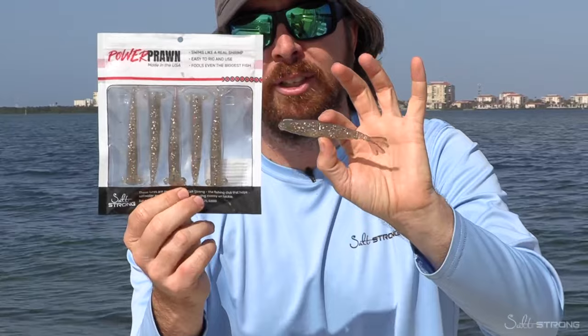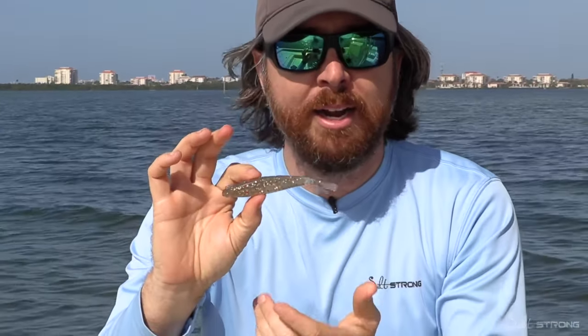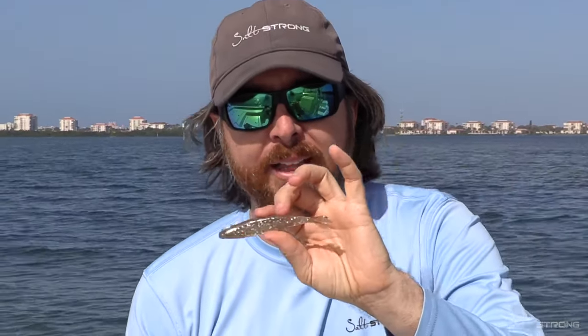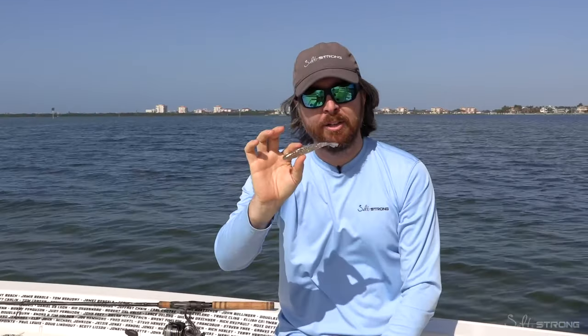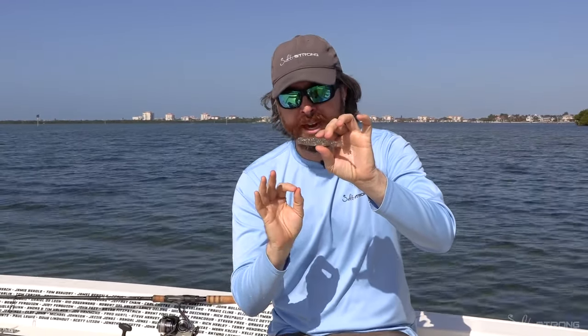So here it is — here's the pack. It's going to come in a pack of five to start. The reason I believe it's better than the others is that it's all about streamlining this lure to have the ultimate glide. Most of the strikes — we all know when we're fishing jigs — happen after the twitch, as the lure is gliding back down to the bottom. Having this streamlined profile gives the ultimate glide. That's what this is all about.